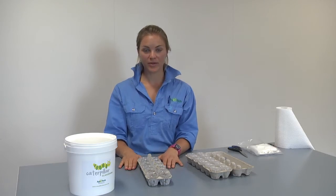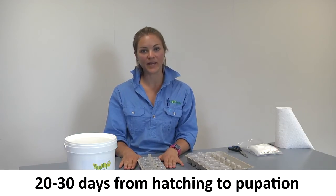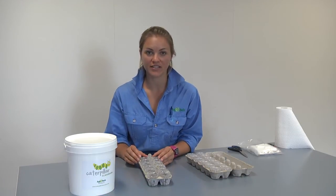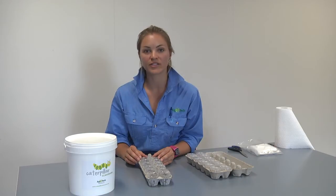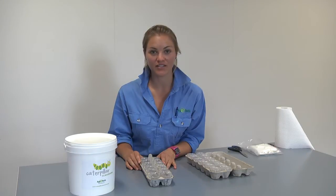During the warmer months the caterpillars take between 20 to 30 days to pupate and may take longer in winter. The caterpillar has everything it needs inside the cup in terms of food and moisture from the diet that you originally placed in the cup. As a larva reaches full size it will begin to pupate.